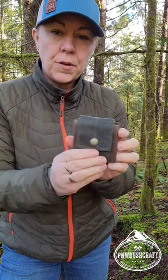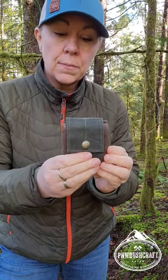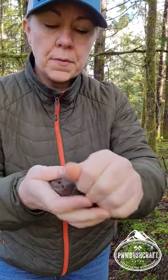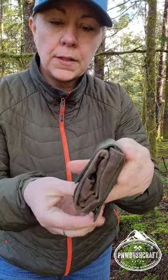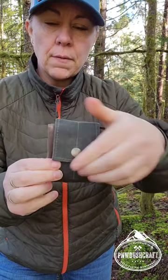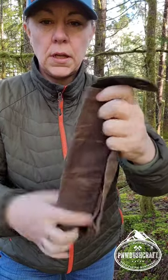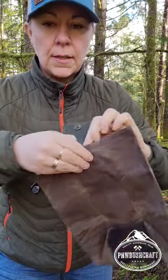Today I wanted to show you our foraging pouch — our mushroom foraging pouch. This snaps on and off your belt, so it's super easy to use. You can just wear it right on your hip, and when you need it, you just open it up and you get this really nice size bag.